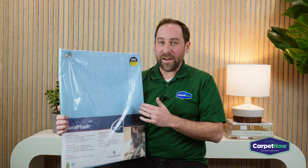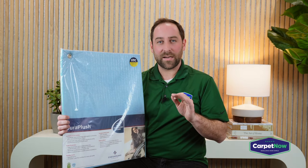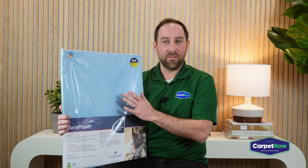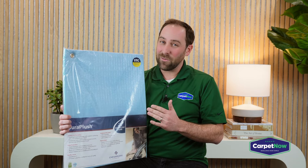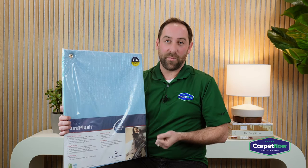We are huge fans of memory foam here. There are different brands we carry — a blue memory foam and a green memory foam — and depending on the manufacturer they are all very similar in specs. Regardless, a memory foam pad is always going to be the upper echelon of pad options and is highly recommended if you're trying to get the best look and feel out of your carpet.